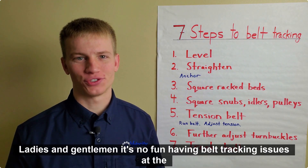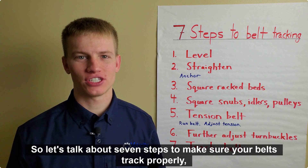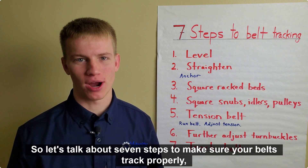Ladies and gentlemen, it's no fun having belt tracking issues at the end of a project, so let's talk about 7 steps to make sure your belts track properly.